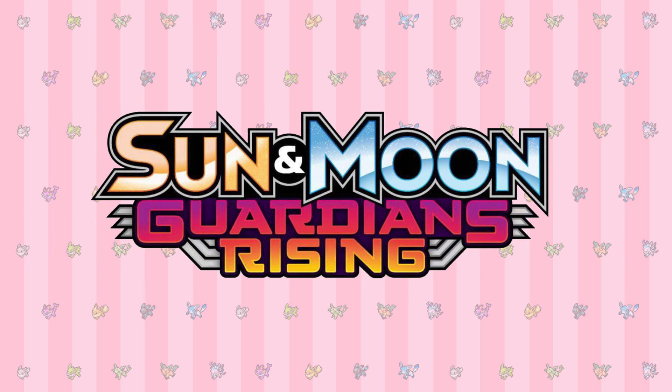Anyway, I hope you enjoyed this video. A lot of research went into this so if you enjoyed it then please let me know. If you did then maybe I'll consider doing a video like this again once Guardians Rising is released. But anyway, thank you for watching and I will see you next time. Bye!